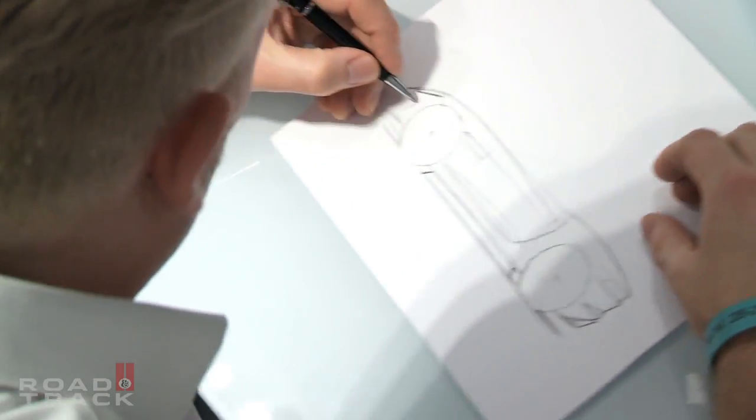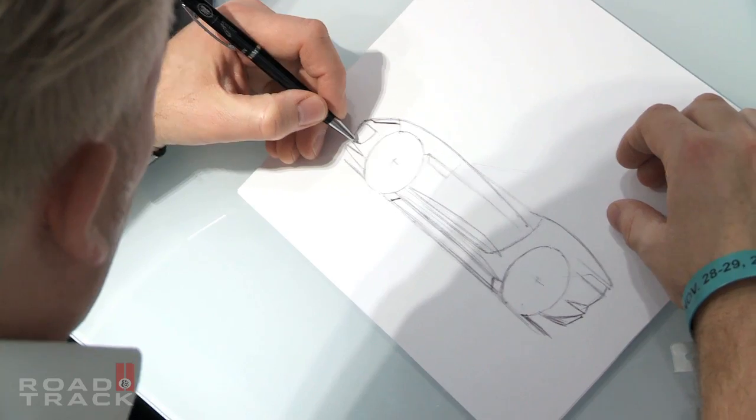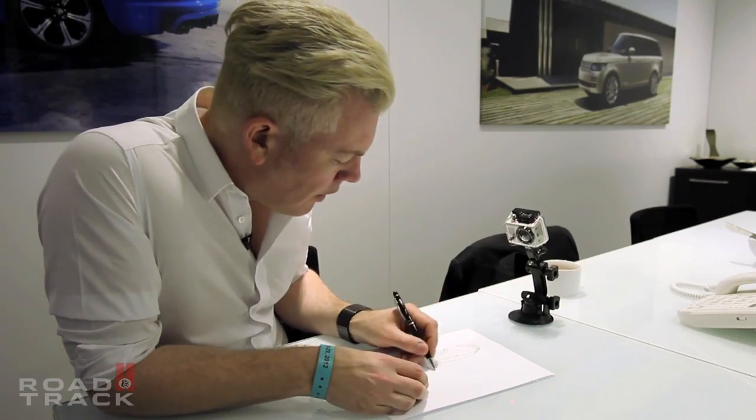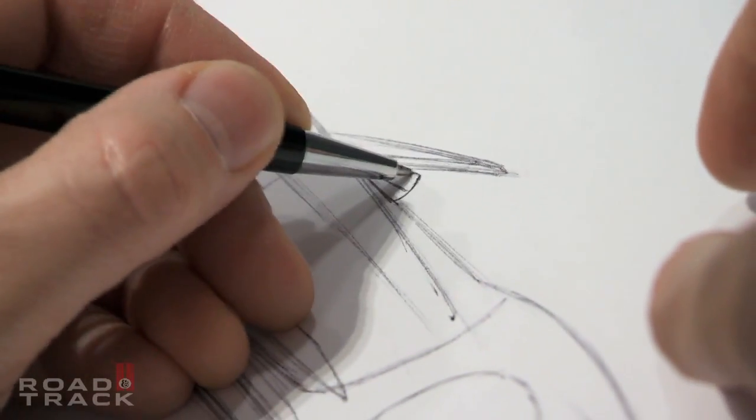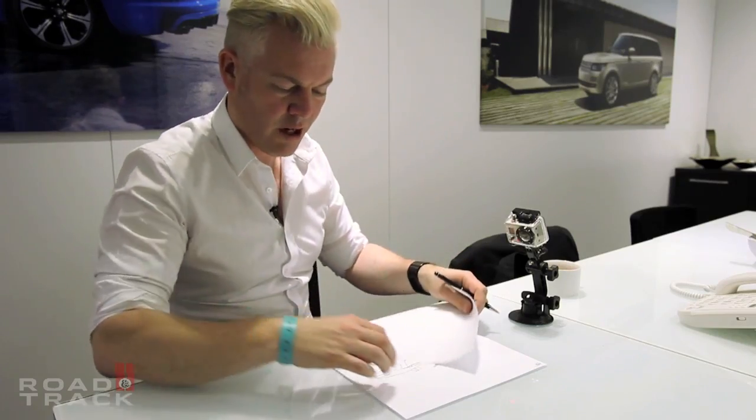So I'll put some detail into the sketch now. I'll start with the short gills down here. Let's put the A-pillar in now and the windscreen. I'll put a sort of door mirror detail in there as well, and I'll use this sheet to rest my hand on so I won't make such a mess of the drawing — tip of the trade.